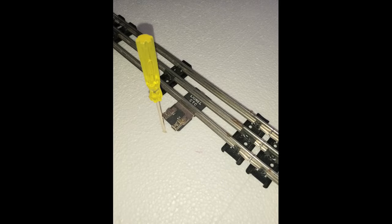Next, I added two Lionel power lock-ons, one at the front of the layout and one at the back, for even power distribution, and I poked some small holes in the foam to accommodate the wires.